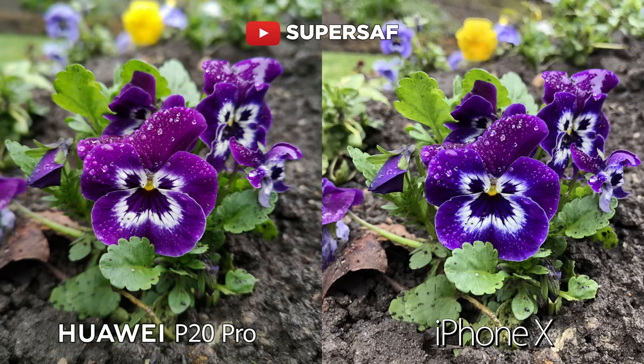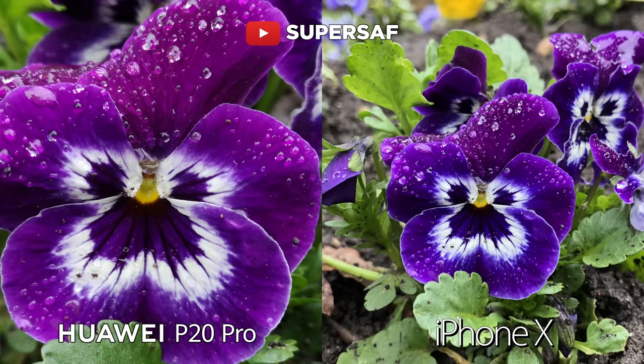Now moving on to some outdoor shots. Firstly we've got this macro shot — both doing an absolutely great job, you can see lots of detail. There are slight differences in colors; the colors seem to pop a little bit more on the P20 Pro. And if we go in 100%, remember we've got 40 megapixels on the P20 Pro so you can crop in much further.